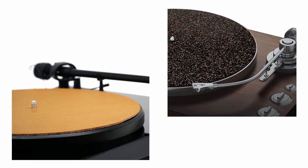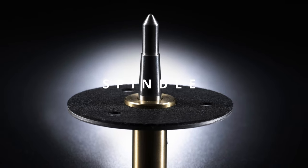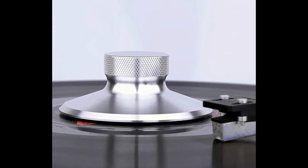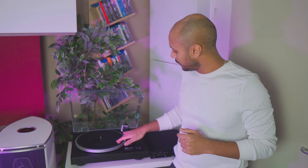Then we have the mat, placed between the plinth and your record to reduce vibrations caused by the motor and prevent the metal plate from scratching the underside of the records. You can find it in different materials: felt, rubber, cork, or leather. Next we have the spindle — the center pin that holds your records on the platter. Sometimes you can also see a vinyl record clamp or disc stabilizer. Just be sure to check the speed of your spinning after adding one because it could change due to the extra weight on the platter. We will see how to do this in part 2.